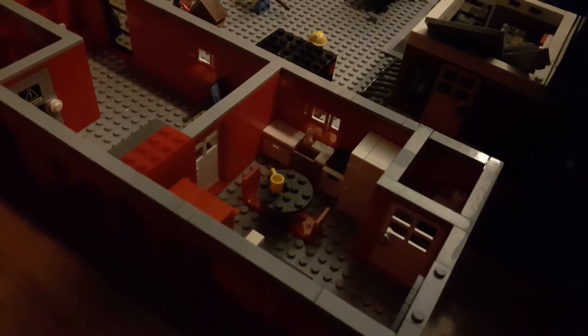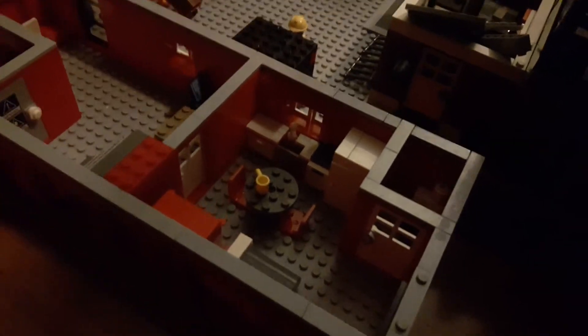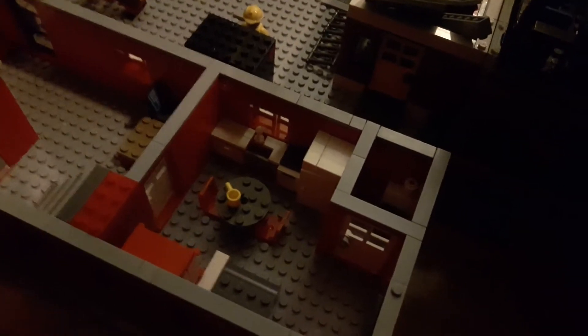Let me get a good angle — right there you've got a counter on the left, a sink in the middle, an oven on the right, and then a fridge beside that.